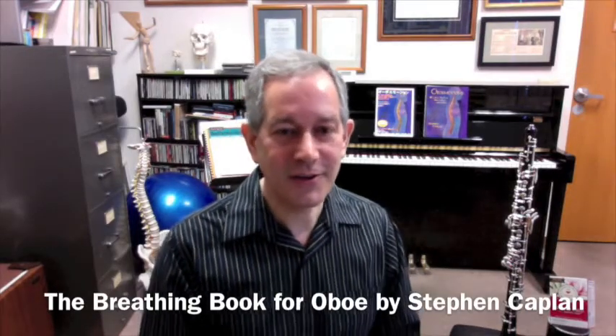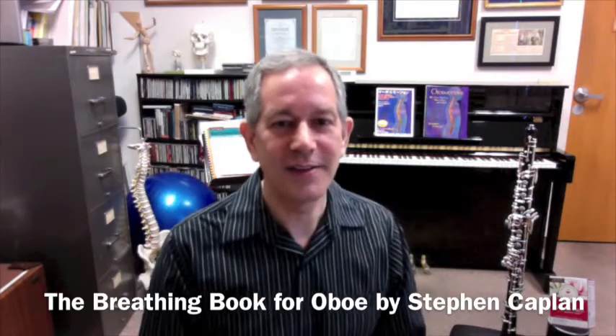As you go through the lessons many different times, you'll find that you're going to increase your awareness and understanding of yourself, and this will improve your ability to make music overall. Thank you, and I hope you learn a lot from this. Enjoy the Breathing Book.